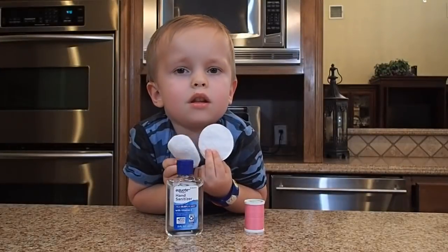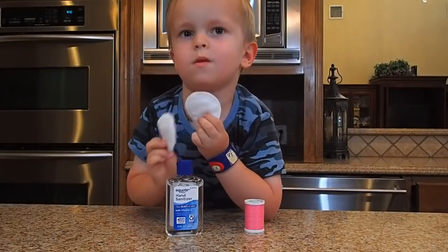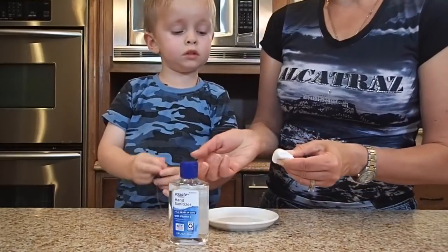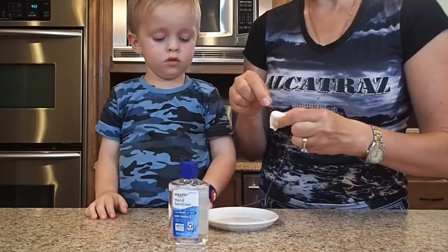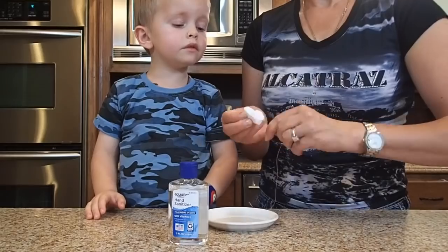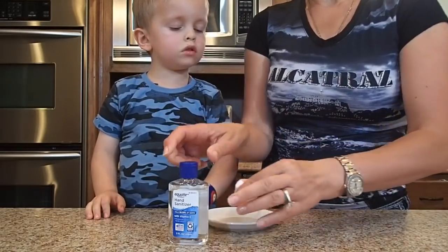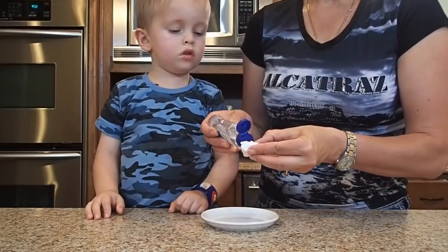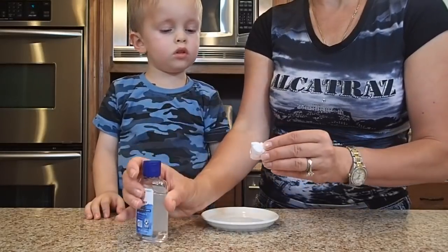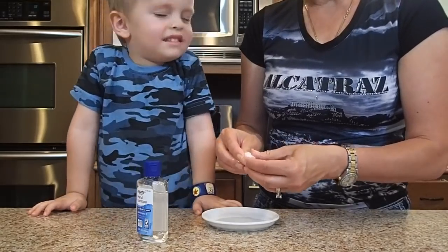For this cool experiment we'll need hand sanitizer, thread, and two cotton pads. We're gonna fold these two cotton pads together and secure them with thread making a ball, then saturate it with hand sanitizer spreading it equally all over the ball. We're gonna light it up and see how it looks in the dark.